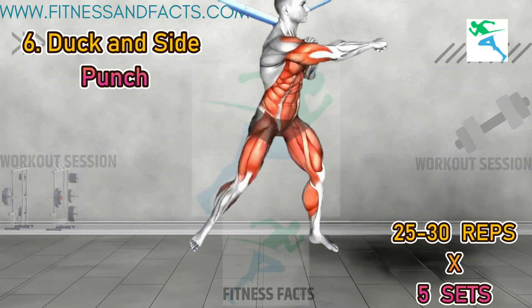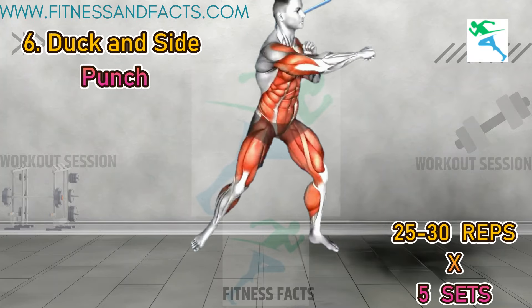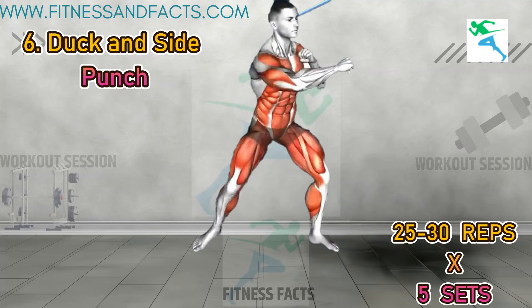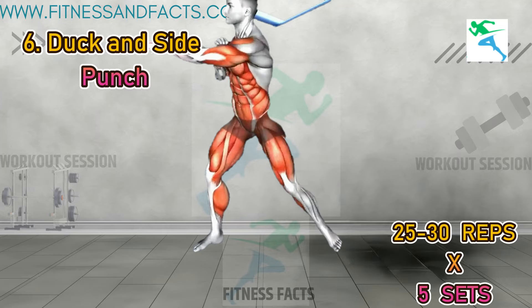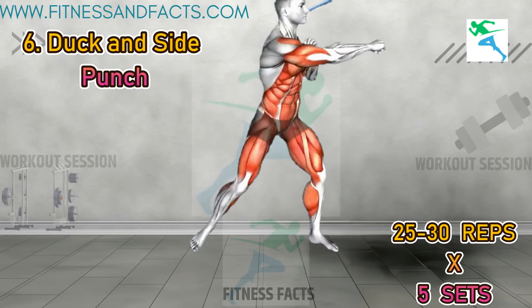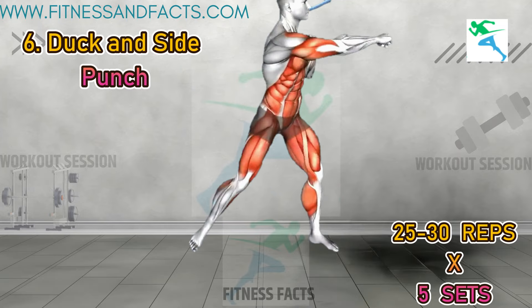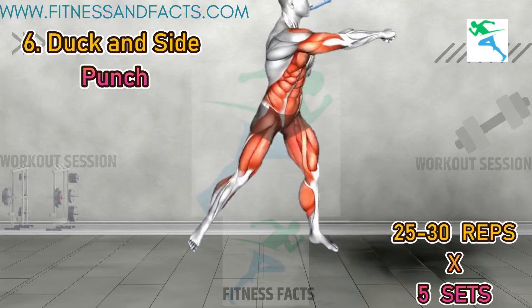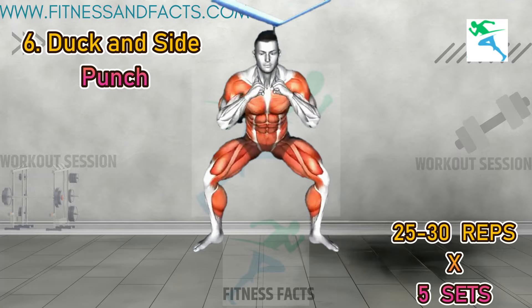Duck and side punch. Stand in a wider stance with your arms in a boxing position in front of your chest. Rotate your upper body and hips to the left, lifting your right heel off the floor and punch across your chest with your right arm. Return to the center and duck down as if avoiding a punch. Next, turn to the right and punch across your chest with your left arm. Return to the center and duck again. This exercise engages your shoulders, arms, core, thighs, and calves. Ensure you initiate each punch from your shoulders for maximum effect.